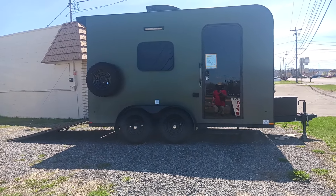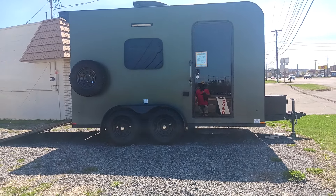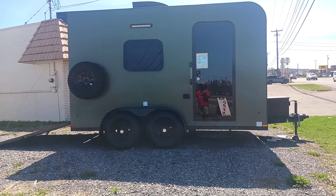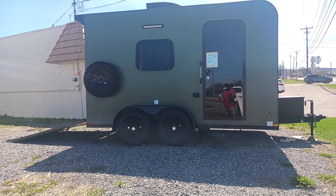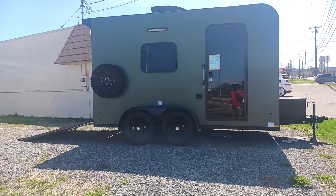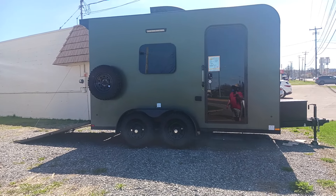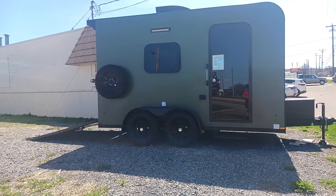Here we have the 2023 Summit 13. This is going to be a micro toy hauler and it's going to come in at 3,330 pounds unloaded. You'll be able to sleep two in this — you can really sleep more depending on some of the options. This guy is going to be very versatile; it's not an RV and it's not just a toy hauler. As we walk around, you'll see some of the most unique features about it.